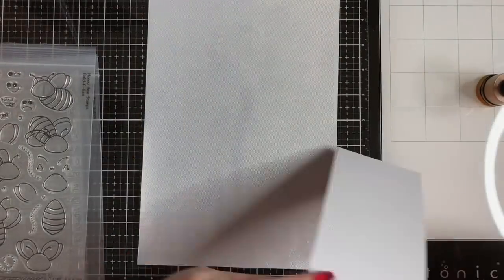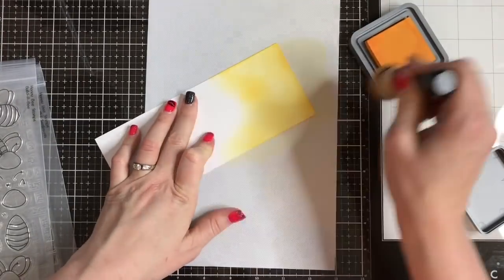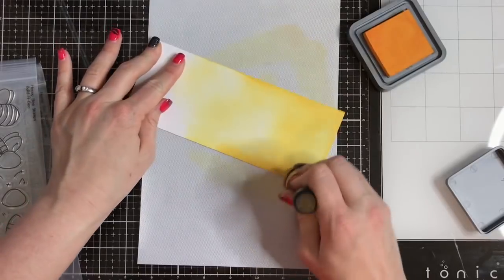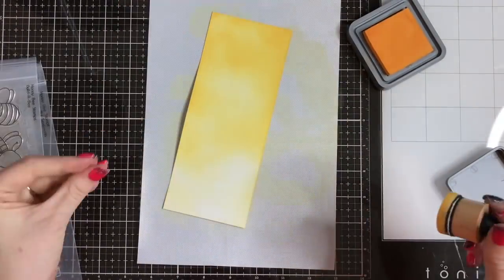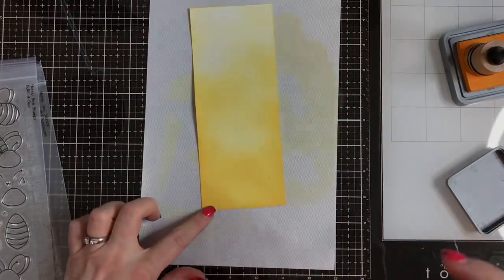Honeybee Stamps has some adorable images and I am so excited to see what they're going to come out with next. The challenge this time was to use a little honeybee image or something associated with the honeybees like the honeycombs or the hives, and as you can imagine Honeybee Stamps has a lot of fabulous honeybee images, so it's a super fun challenge to participate in.